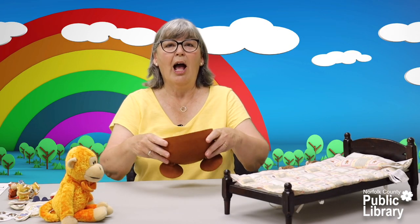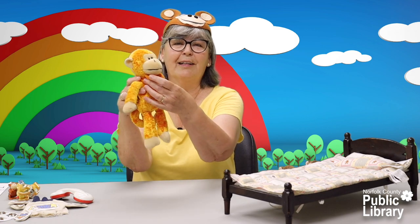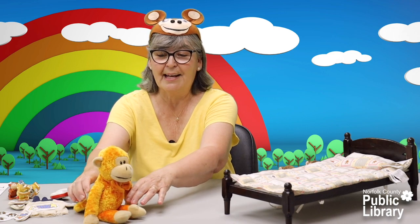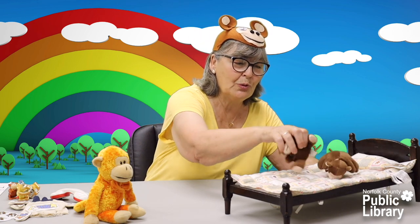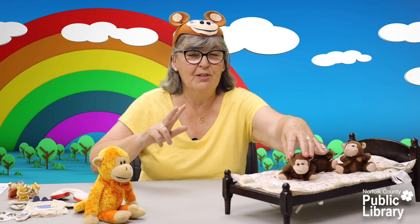I'm going to do three little monkeys jumping on the bed. I'm going to be the mom monkey — on goes my hat, there's mom. And here's our doctor — he's got the little bow tie here. That's who I'm going to call. And we're going to have three little monkeys on our bed. Here's the bed — one, two, and three.